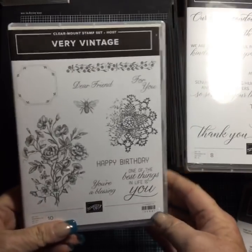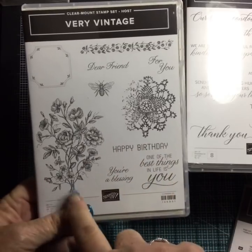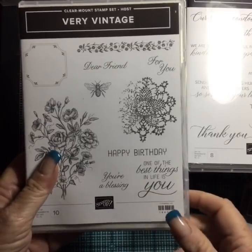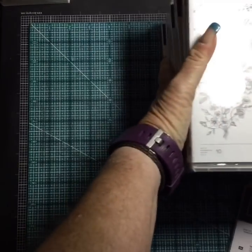I got the Very Vintage host set — I know it's not very me, but I've seen some beautiful things done with it and I really want to work with these images. This set you can earn with a party of $100 or an order of $150 or more, so you can go ahead and earn that for free. That is one of our new host sets.